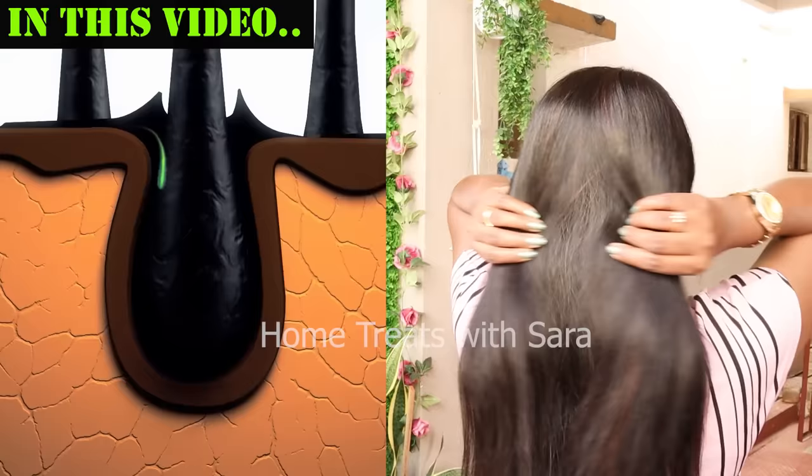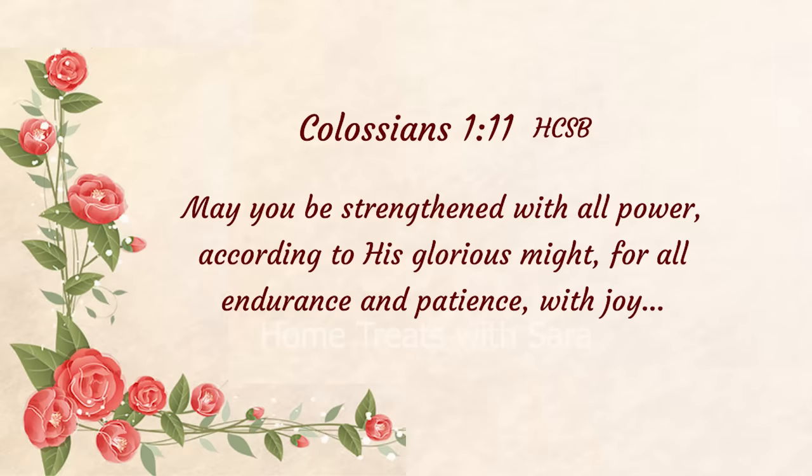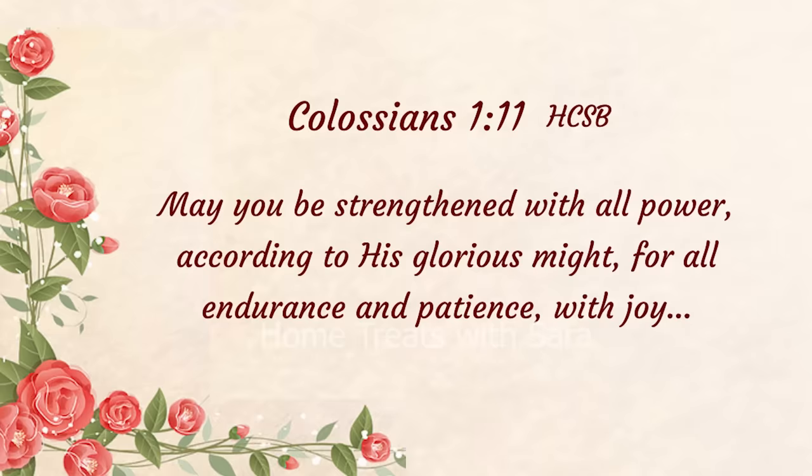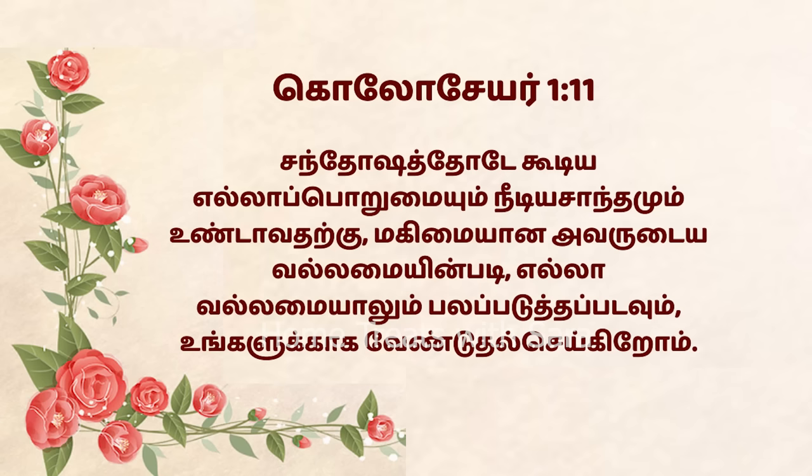I'm excited to share this remedy with you, so do watch the video all the way through to get the most of it. I'd like to encourage you with a verse from the Bible, Colossians 1:11, which says: 'May you be strengthened with all power according to God's glorious might for all endurance and patience with joy.' Isn't that wonderful?